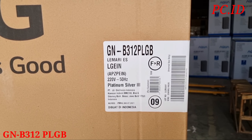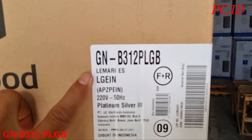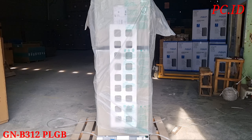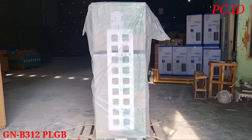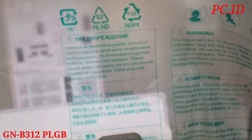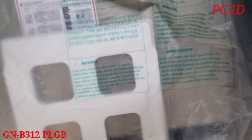Kali ini kita mau unboxing kulkas 2 pintu dari merek LG. Untuk tipe yang akan kita unboxing ini lebih besar dibanding 215. Tipe yang akan kita unboxing yaitu GNB312PLGB. Untuk warna dari kulkas ini yaitu Platinum Silver. Diproduksi di Indonesia. Kita mau cek dulu apa saja keunggulan dan keistimewaan dari kulkas LG ini, langsung saja kita unboxing.